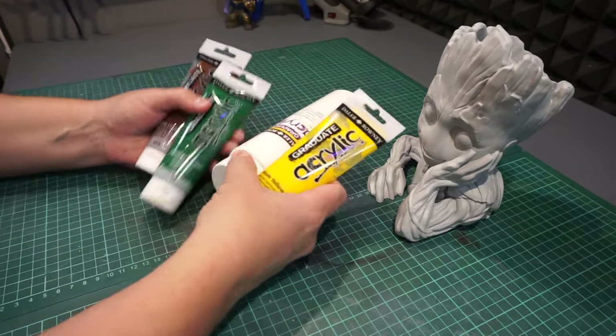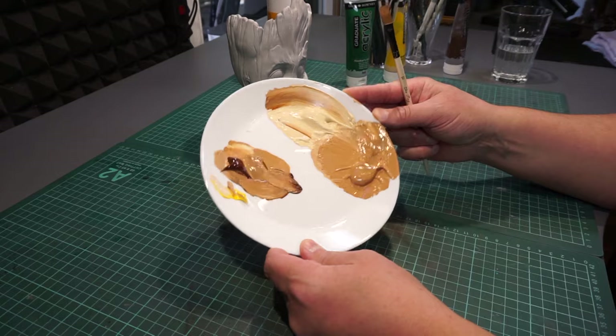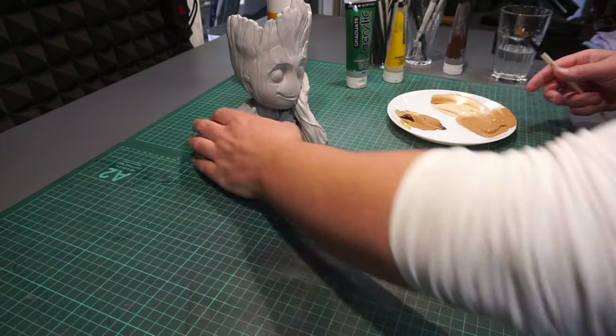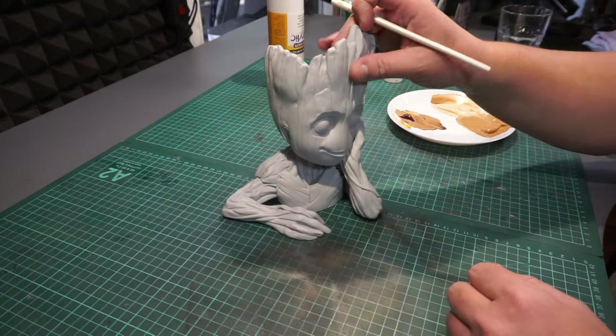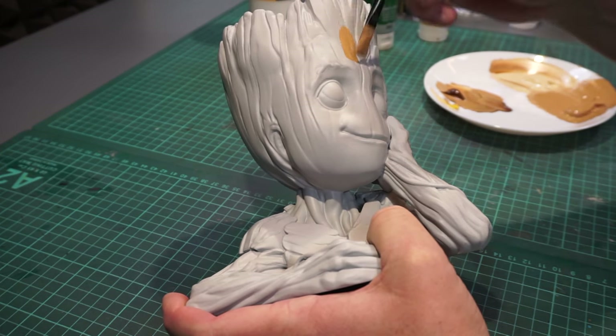I'm just going to be sticking with some plain acrylic paints for this one. It's non-toxic, easy accessible and cheap. And with some patience and different techniques, you can get a pretty good depth to it, even without using any other kind of expensive paints.